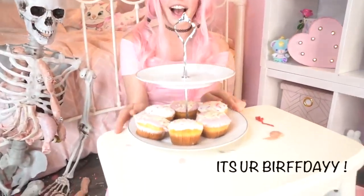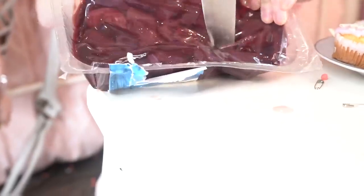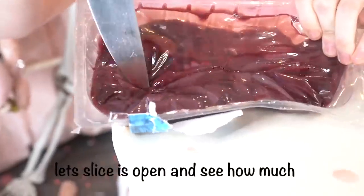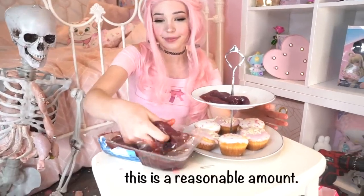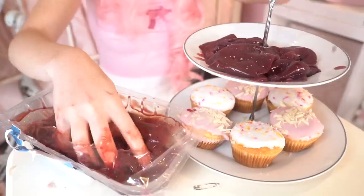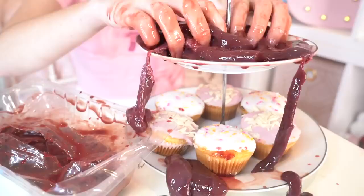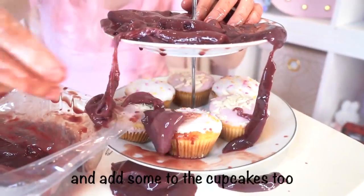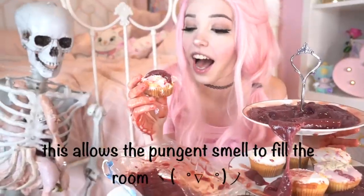Oh yes, it's your birthday! Cupcakes, yummy yummy. Time to bake a cake. The main ingredient is the blood sack — let's slice it open and see how much blood we have this year. Yes, indeed, this is a reasonable amount. You've got to make sure you massage it and add some to the cupcakes too. This allows the pungent smell to fill the room.